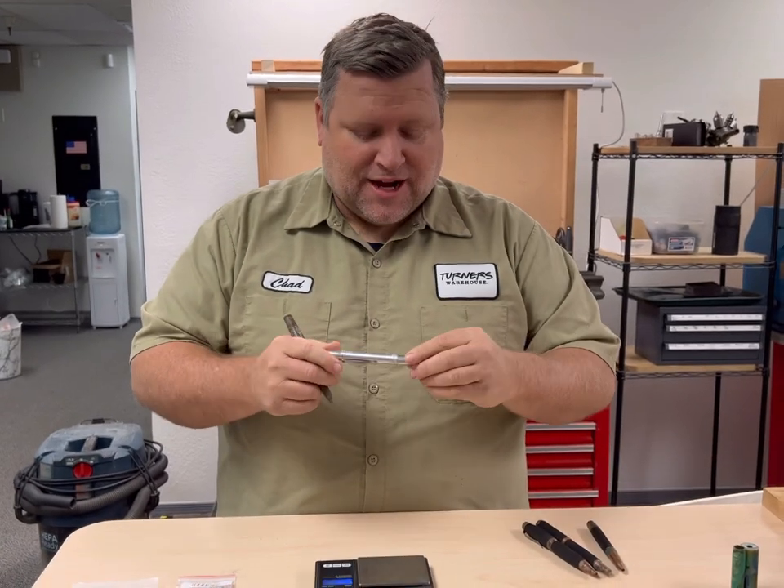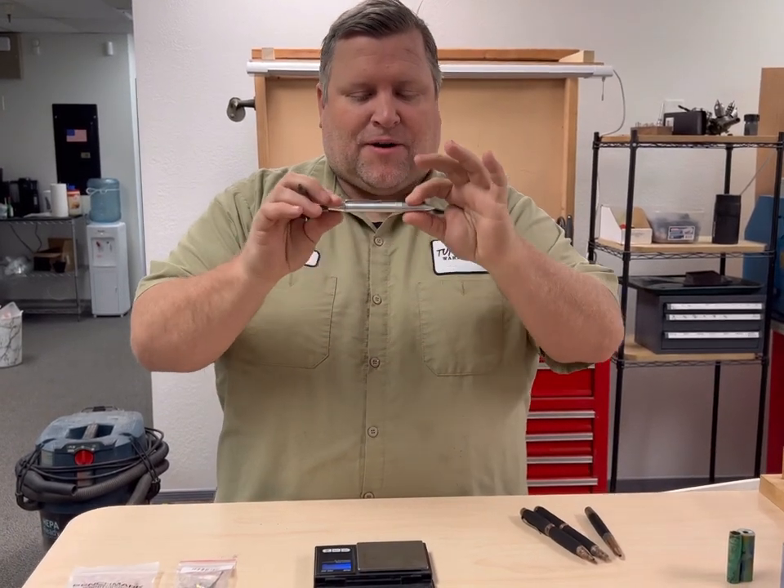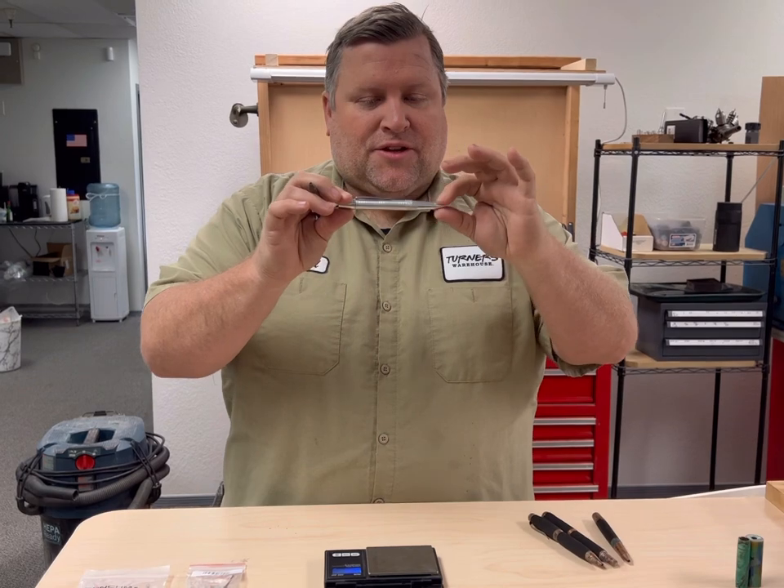The aluminum is also cool because if you know how to anodize aluminum — or want to learn — every part on here except the clip can be changed to a color you want. You can mix and match, create team colors, and things like that. So there are a lot of options with these pens.